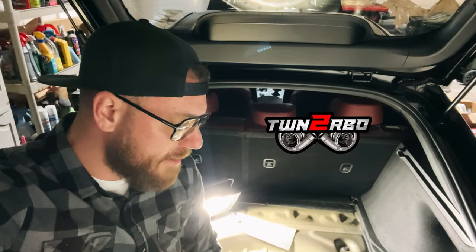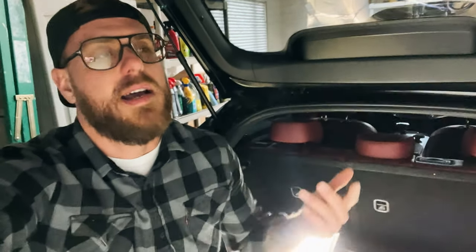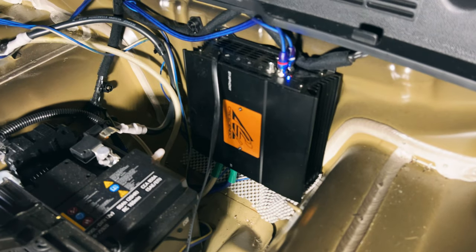Alright guys, so we are in the back of the Stinger here. I've had some of you ask me over the last year about how I installed the amp in the Stinger, which is right behind me underneath here. I did not install this, but I want to just show you the setup. This is a base GT, so this isn't going to help you guys who have the Harman Kardon GT2 — that one's more complex. But at least I can show you how this is set up. Here's my amp: Crescendo Audio S1 V2.